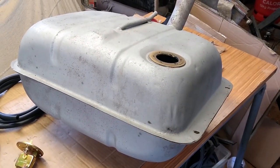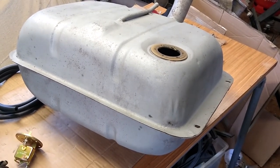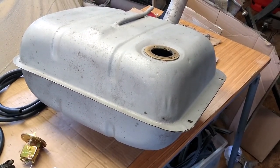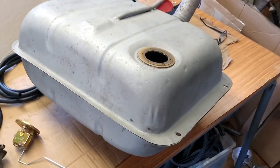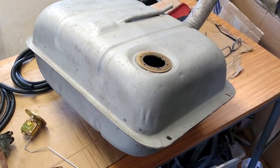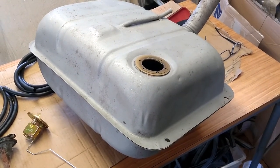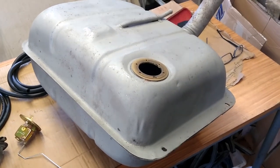There is a kit available from Frost Restoration where you can flush out the inside of your petrol tank and treat it with a rust inhibitor. This then forms a resin which sets as part of the kit, allowing you to restore the inside of the tank as well as the outside.